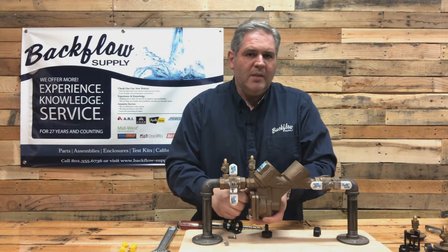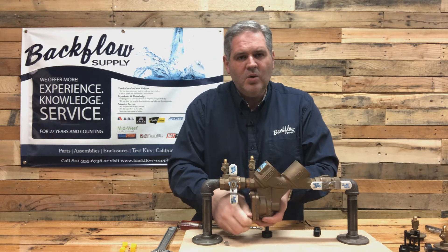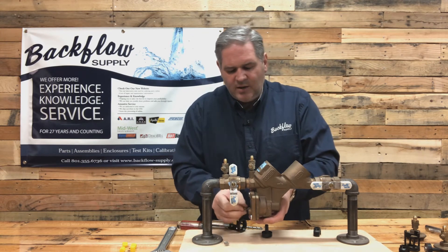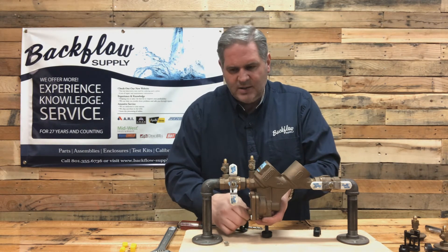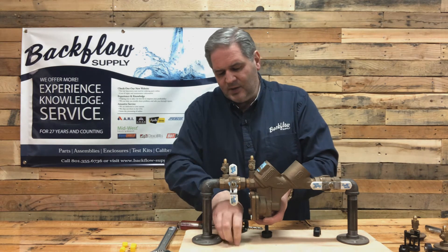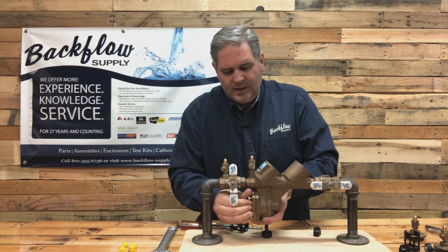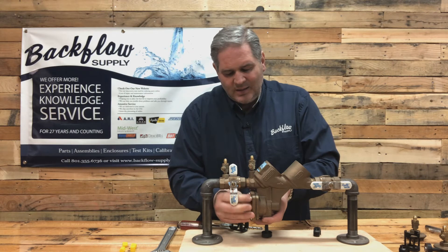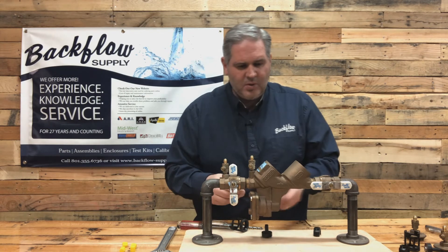One other comment about the relief valve cover: if it does bow, I've had success mostly pounding those flat on a flat surface. I have a vise here with a flat piece of metal behind it that's just the perfect size. I pound the outside edges with a normal hammer. I've had almost 100% success - though sometimes I wonder if the body has also warped and won't line up right.